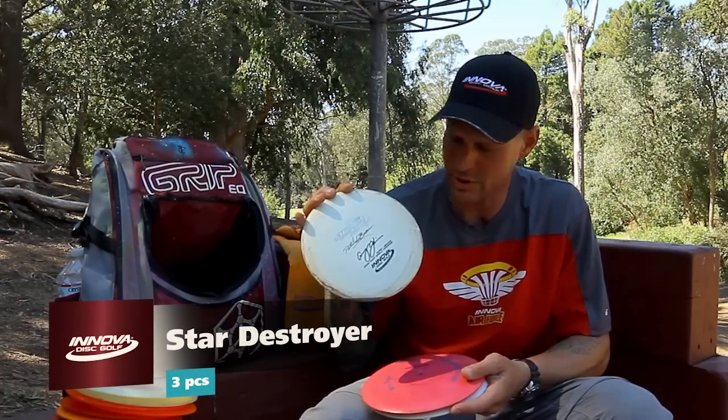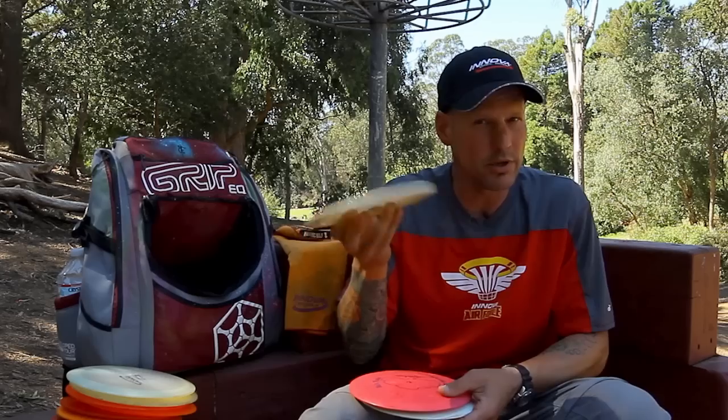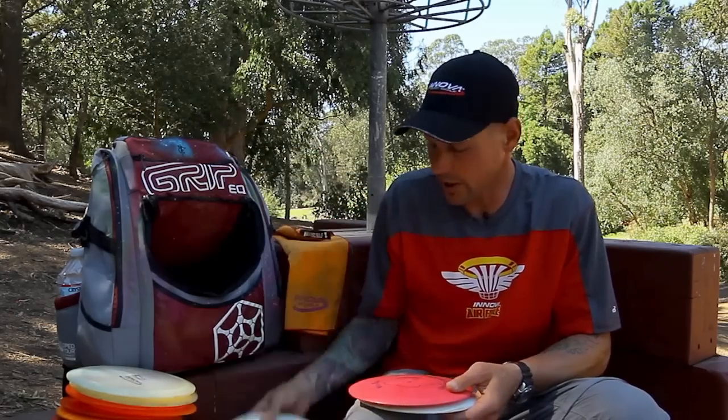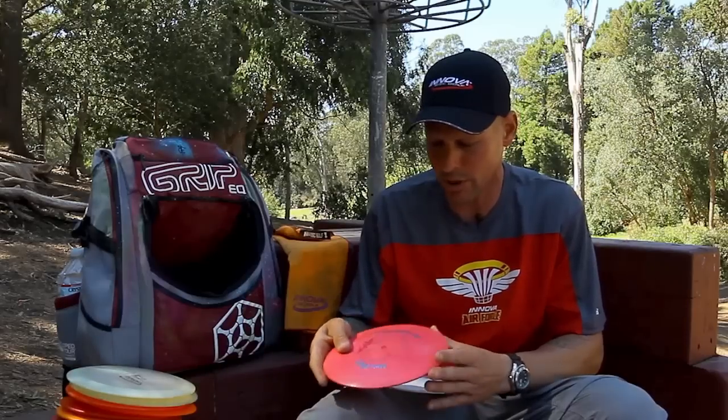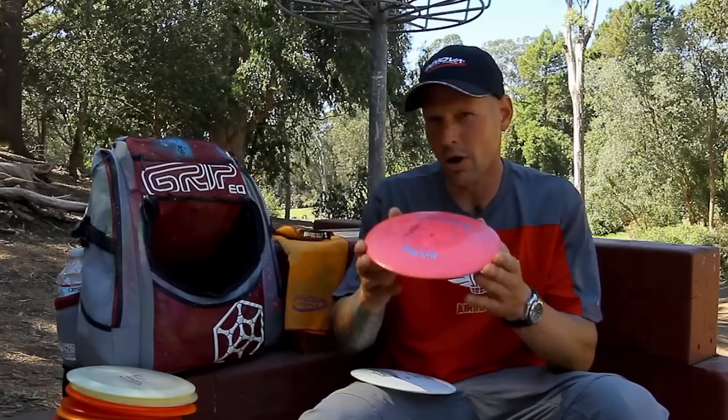After that, I mainly just go to Destroyers. I always keep an Avery Destroyer since he's got his name on these now — supporting the team. This one's beat to a little flip, beat to a little straight. These pink jaunts are just my go-to. Been this way since 2010, I've always carried one of these. Bought a bunch of them — a little marbled, a little domey, a little stiff. Definitely a good distance disc, definitely coming back left at the end. You're not going to worry about flipping that disc and losing control on it.